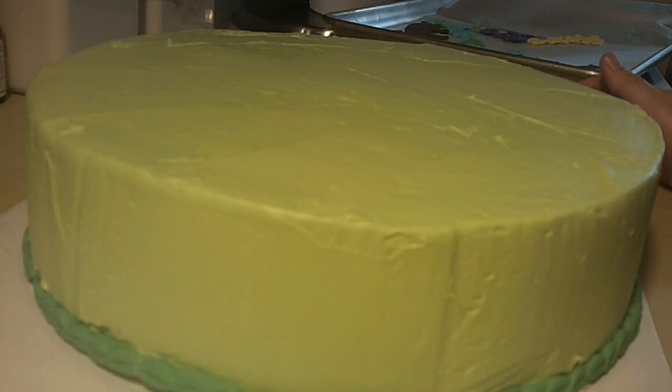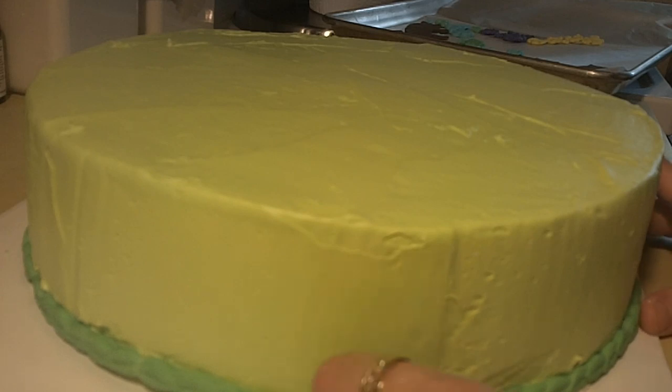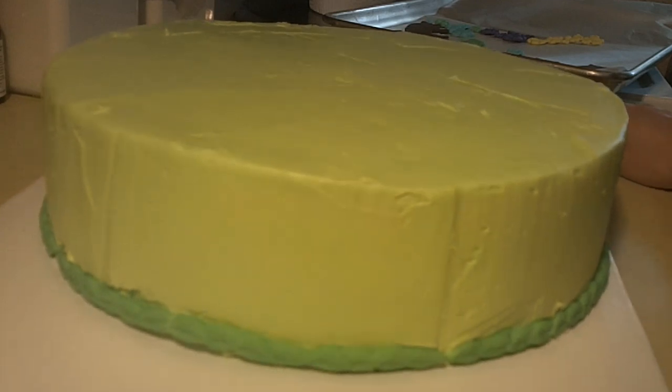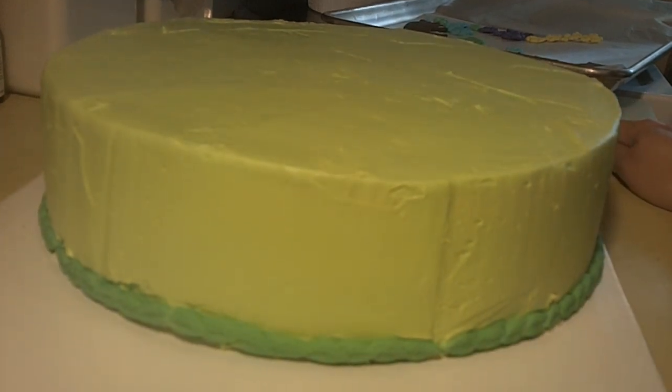I've made some chocolate fondant — if you want that recipe, go to my channel. I do show how to make that from scratch; it's very easy to do and it tastes a lot better than the white marshmallow fondant. It's very nice and rich and chocolatey, so definitely give that a try. Now we're going to cut out our piggies and some flowers and continue to decorate.